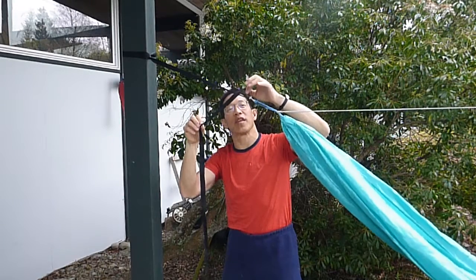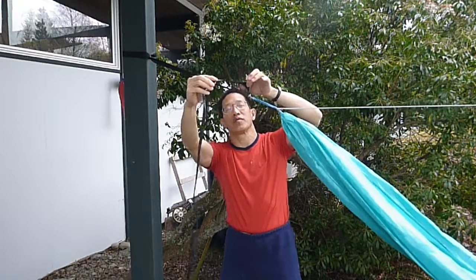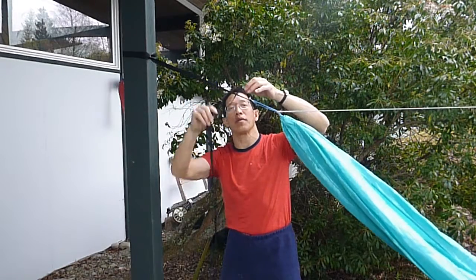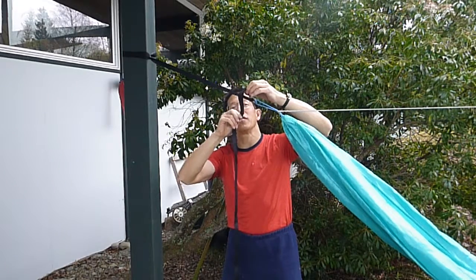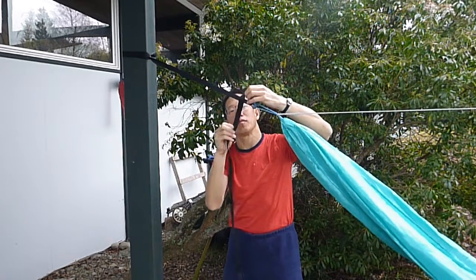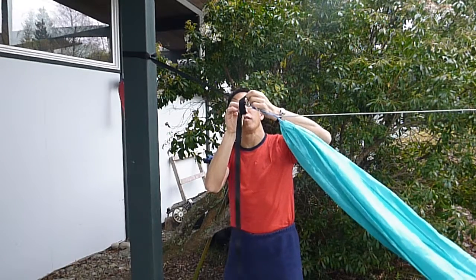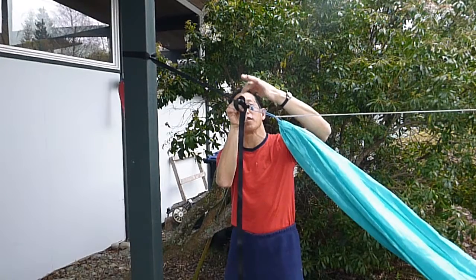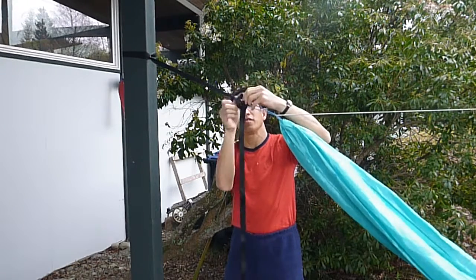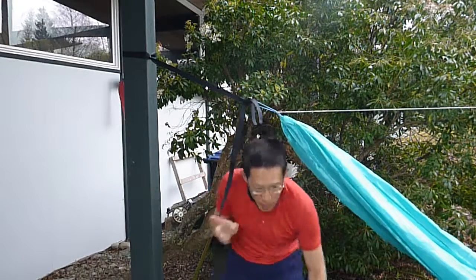To prevent that from occurring, you bring the free end of the strap forward and bring it underneath, and push a loop through the upper loop here that I have next to my finger, and you're all done.